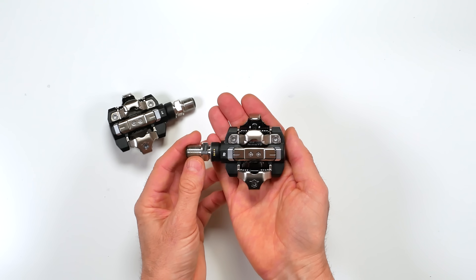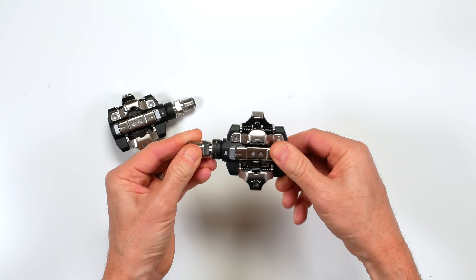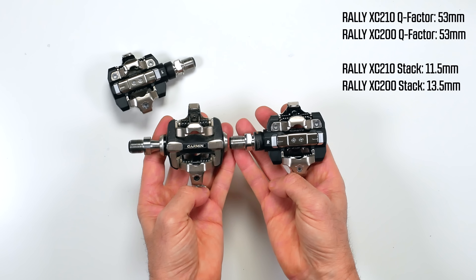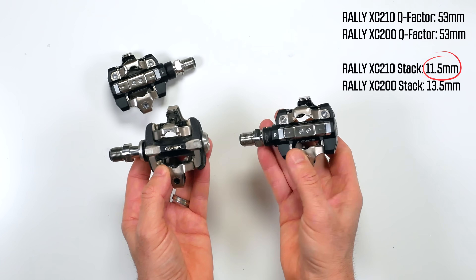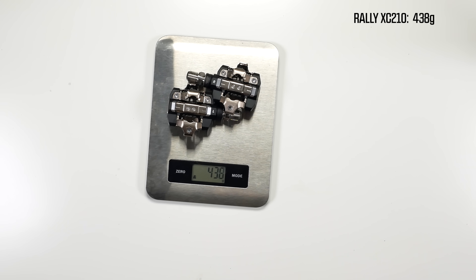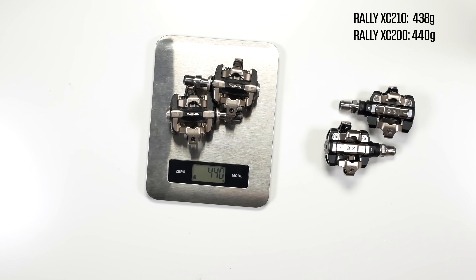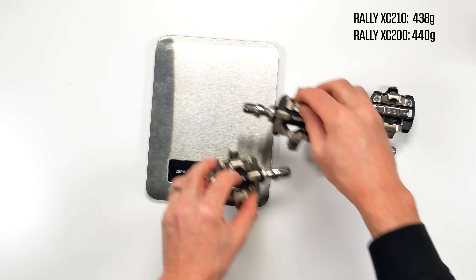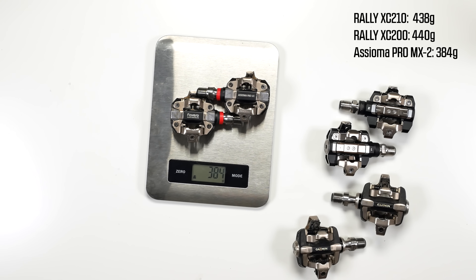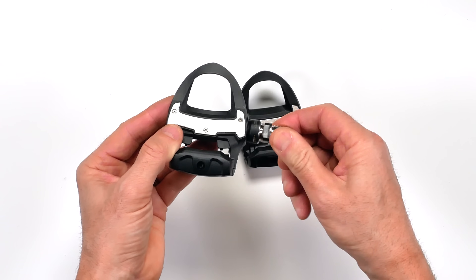A close look at these pedals — they don't turn very freely in the hand. Hopefully they free up after a little bit of use. They're smooth, but they just don't turn as freely as I'd like. Measurement-wise, no difference from the previous generation other than a lower stack height — 11.5mm on the new XC210s. Weight-wise, 438 grams for the XC210s; the previous generation 200s coming in at 440 grams. And in comparison, the Fivero Asioma Pro MX2 comes in at 384 grams — quite a bit of difference there between the competition.